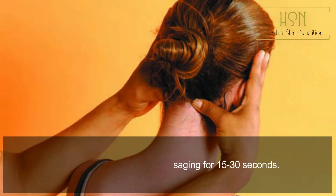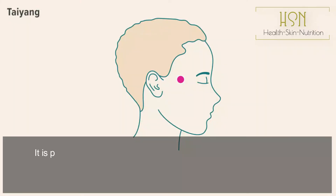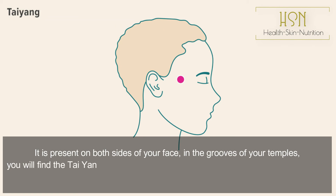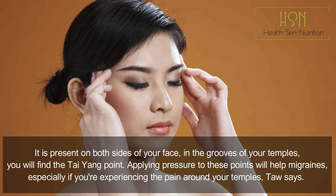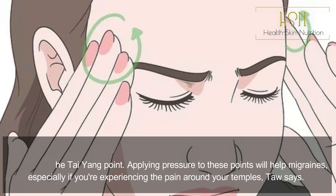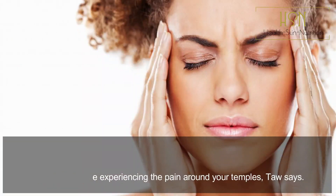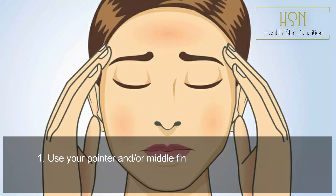MHN9 Tai Yang pressure point: it is present on both sides of your face in the grooves of your temples — that is where you will find the Tai Yang point. Applying pressure to these points will help migraines, especially if you are experiencing pain around your temples.